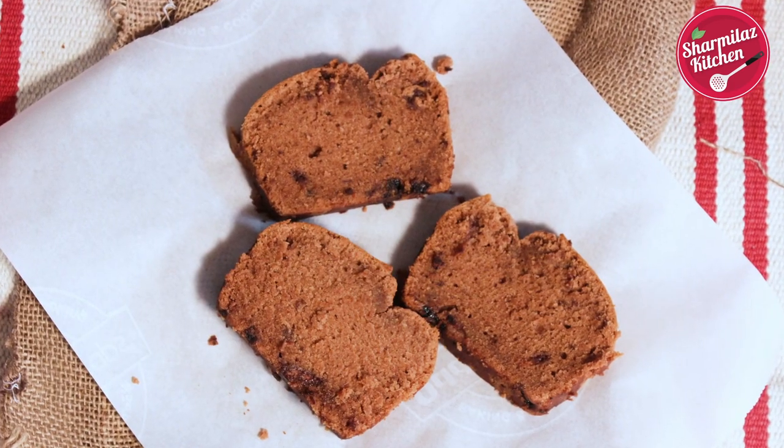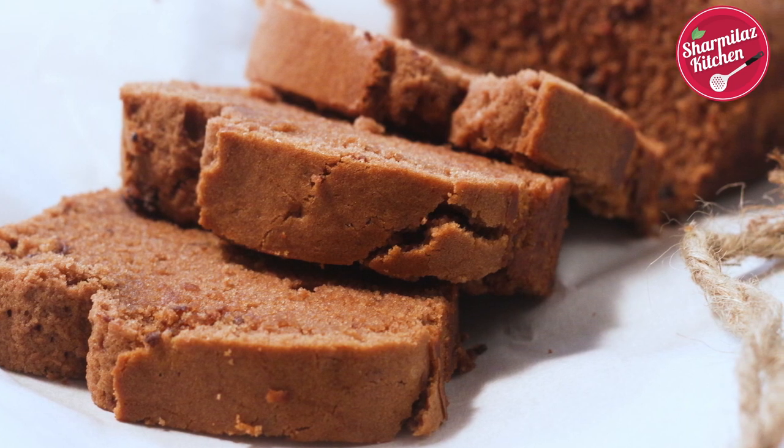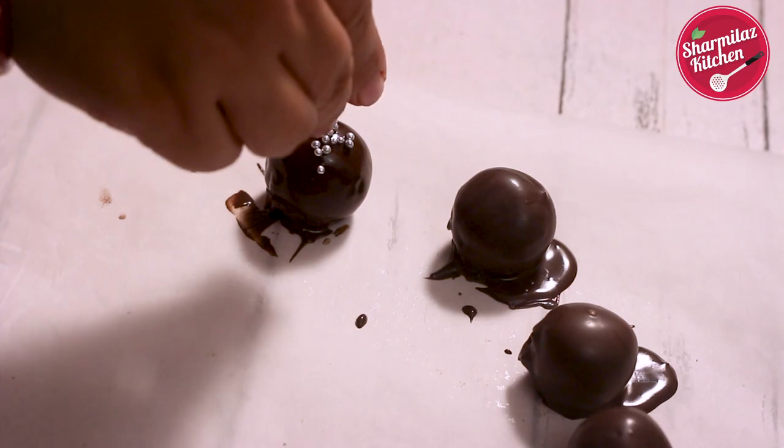To make this recipe we need chocolate cake, but you can easily substitute with digestive cookies. Then we need 2 tbsp dark rum, 2 tbsp plus extra 200 grams dark melted chocolate, 2 tbsp condensed milk, 2 tbsp chopped raisins, half tsp butter, and some sprinkles.